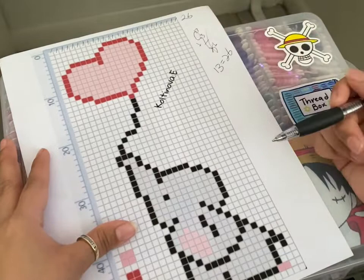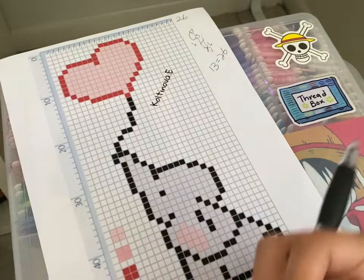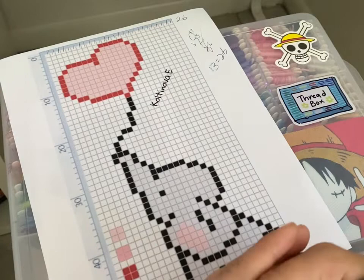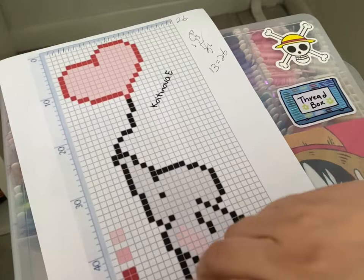We could talk more about alphas in another video — I'm not great at making alpha patterns but I'm good at reading them, and they're actually not that hard to read. So, 26 strings for my base. I have to pick out my base color and take out my box.